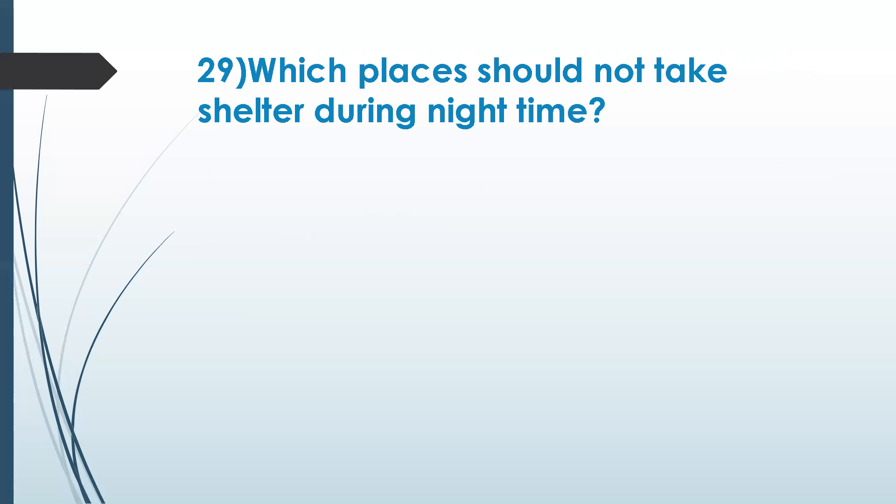The next question: which places should not be taken as shelter during nighttime? Abandoned home — river bank or riverside — under a tree. These are a few already recognized, but I asked a specific question regarding trees.